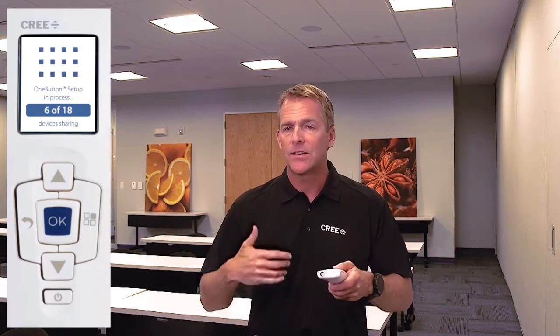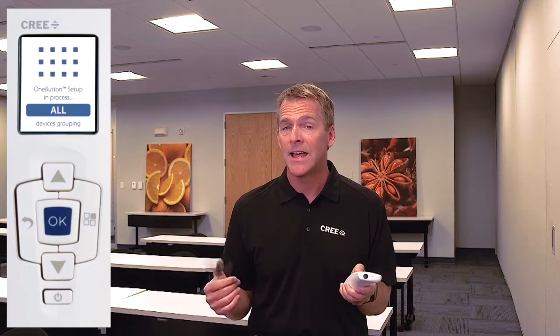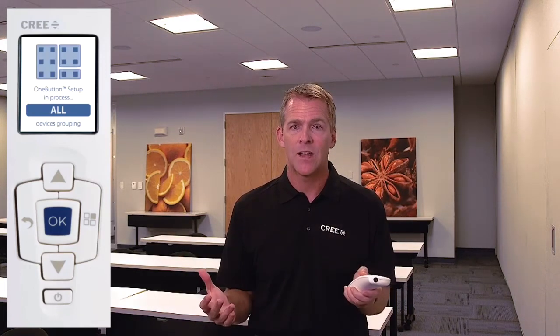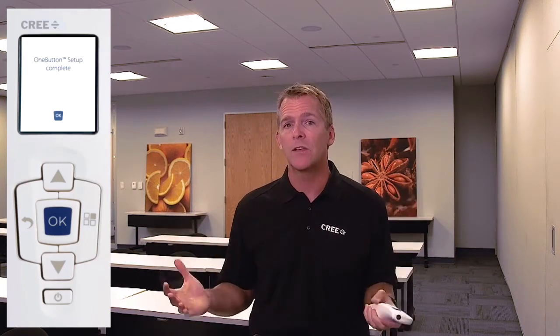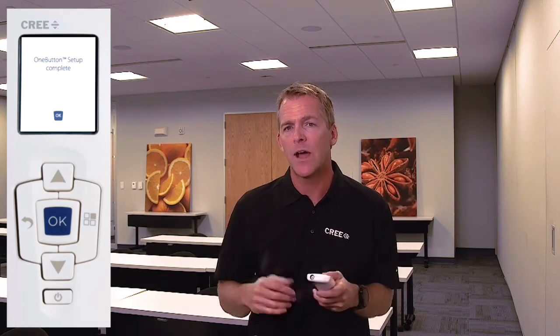The devices are sharing information and continuing the final steps of the one button setup. The counter is still going, doing the final formation of groups — and then all devices have grouped. Once this section is over, we're pretty much done. With SmartCast technology we've just commissioned this entire space with the push of a single button. That's only beginning to touch the capability of SmartCast — please check out the other how-to videos to learn about the other amazing capabilities. Thank you.